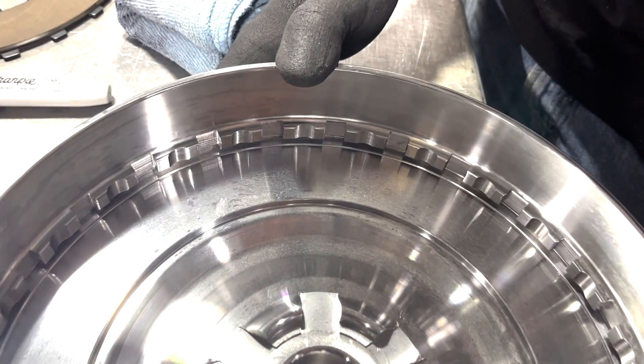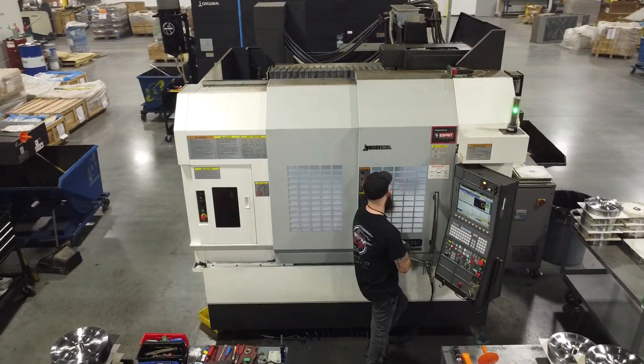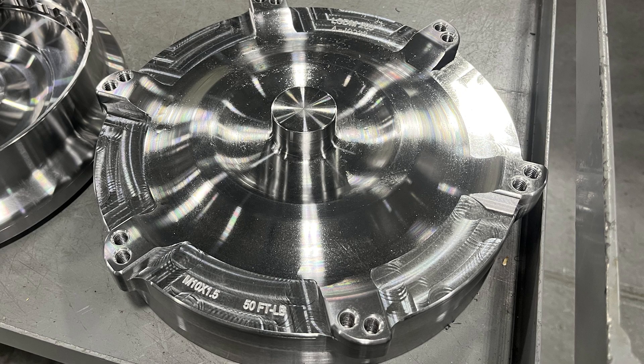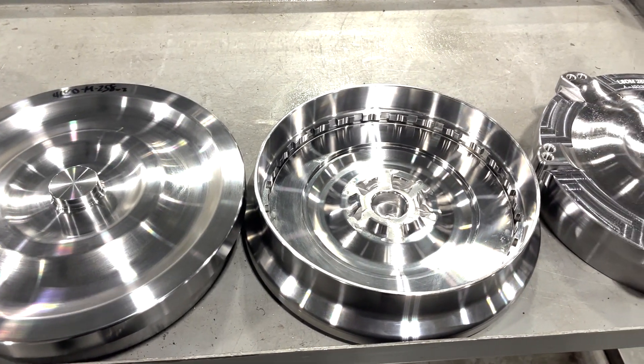Here's the torque converter front cover as it comes out of the LU-4000EX. From here, the cover heads over to the Okuma Genos M560 machining center, where the front of the cover is milled to fit the specific transmission specs of the vehicle that it's being made for. On the table here, you can see both sides of the torque converter cover from the start of the process to the end.